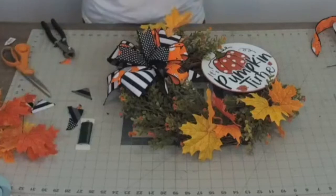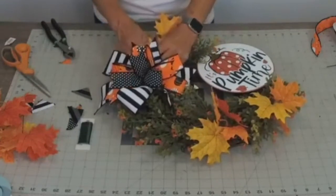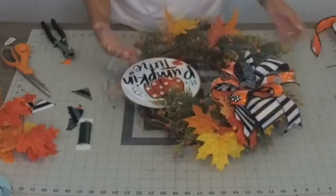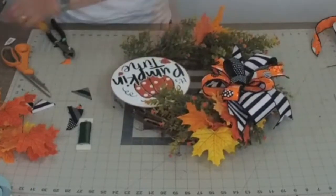I haven't even glued down those leaves yet! So I'm going to back up and come in here with a little hot glue. Grapevines just go so much quicker.